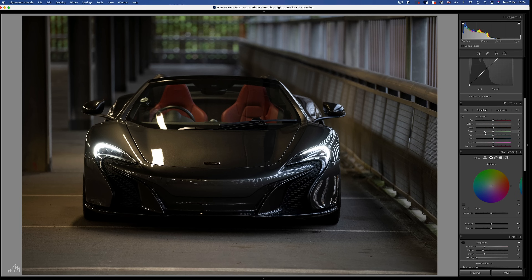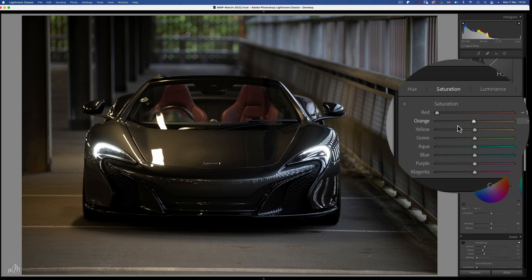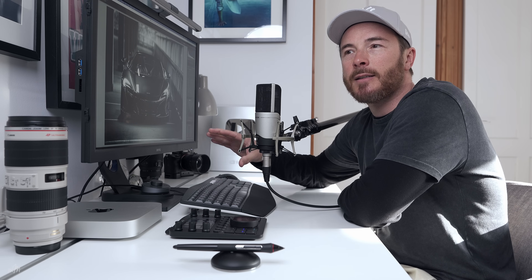we don't simply click convert to black and white because we want to bring back colour gradually. Instead, I'll head down to the colour mixer section and take out all of the colour from the individual sliders, which leaves us with essentially a grayscale image. This is the first part of the process. What this does is allow us to view which area of the image needs enhancement without the interference of colour, because essentially photography is the manipulation or capturing of light.